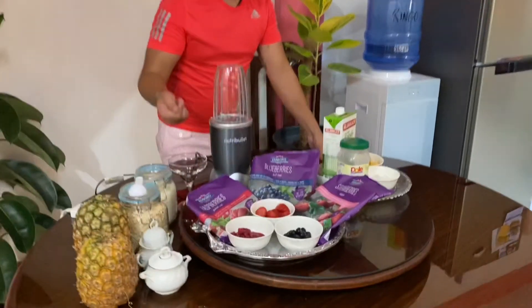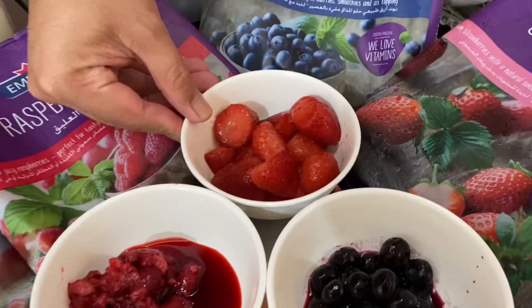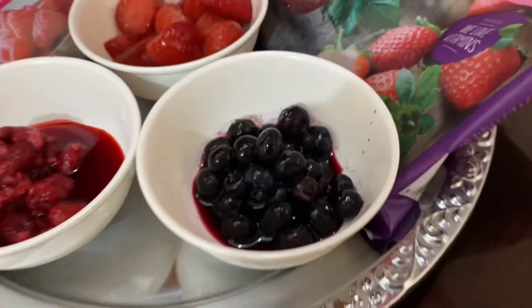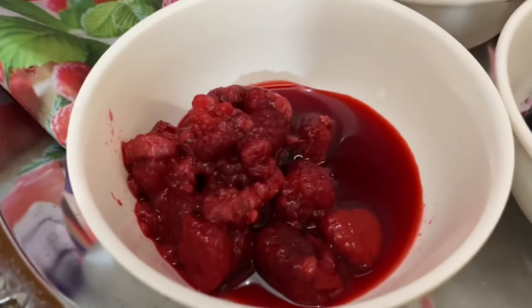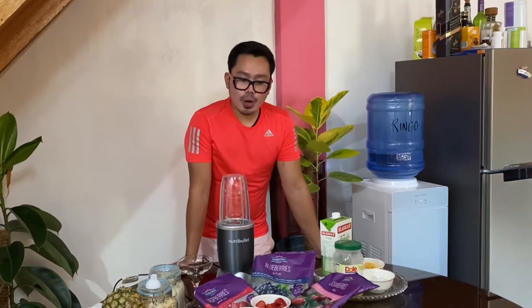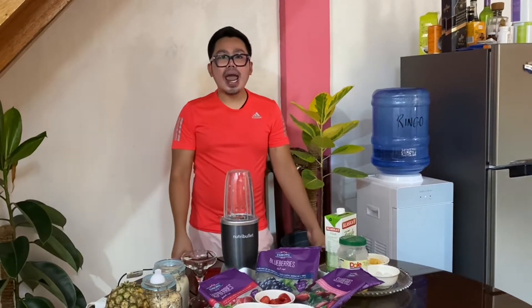We will be needing the following ingredients. So of course, the berry family. We have half a cup of strawberries, half a cup of blueberries, and half a cup of raspberries. As you know, the berry family is packed with the highest level of antioxidants, which can help prevent Parkinson's disease, has anti-inflammatory properties, and it can also help regulate your sugar levels. We know that berries are not commonly grown in the Philippines, but you can buy them frozen in leading groceries and supermarkets. They have different types of berries that you can choose from.